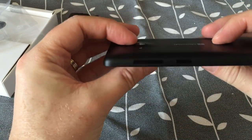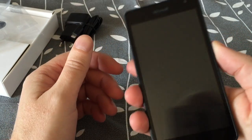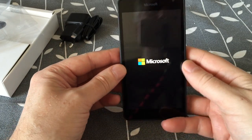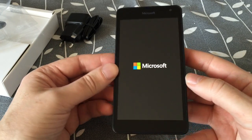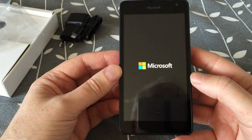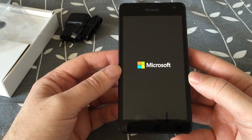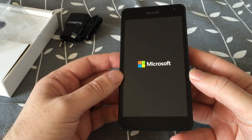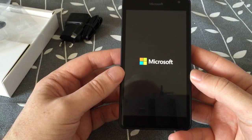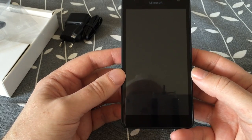Let's see if we can turn it on. As I said, this will be pre-installed with Windows 10, so that will be kind of cool to see. It's a test version of Windows 10 because Windows 10 is not ready yet for mobiles.